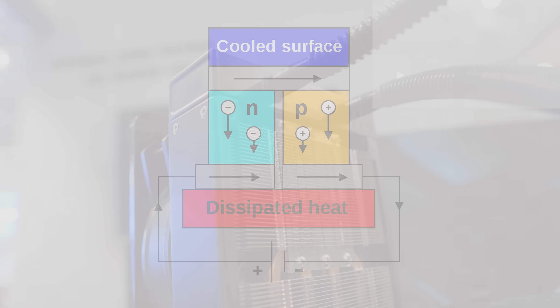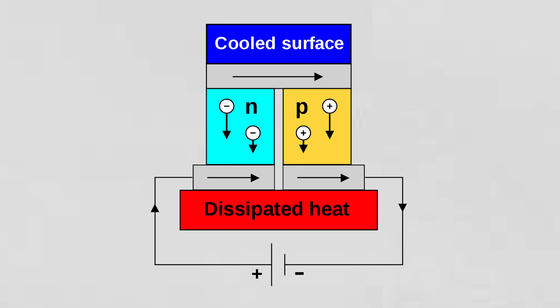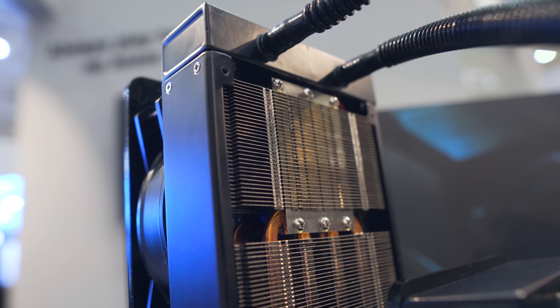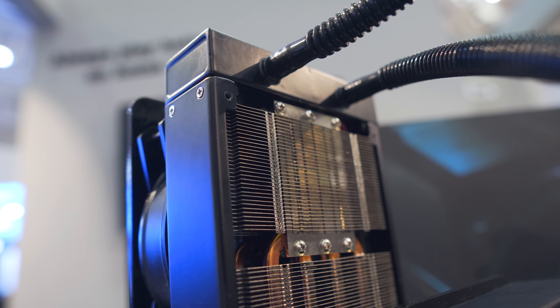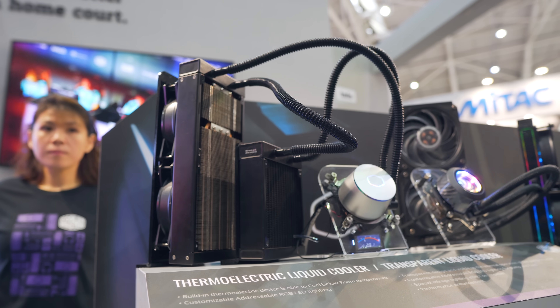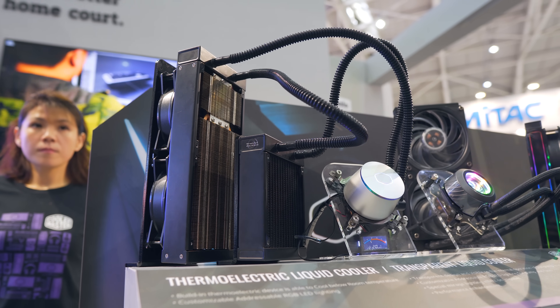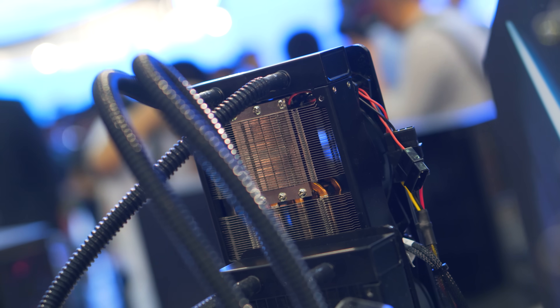The basics of a thermoelectric cooler is that there's an acting current across two conductors where one junction gets hotter and the other gets cooler — that's what we're seeing here, though there may be a little bit more going on. One Cooler Master rep said that the coolant warming actually had a positive effect on the potential difference, but I can't confirm anything about that yet.